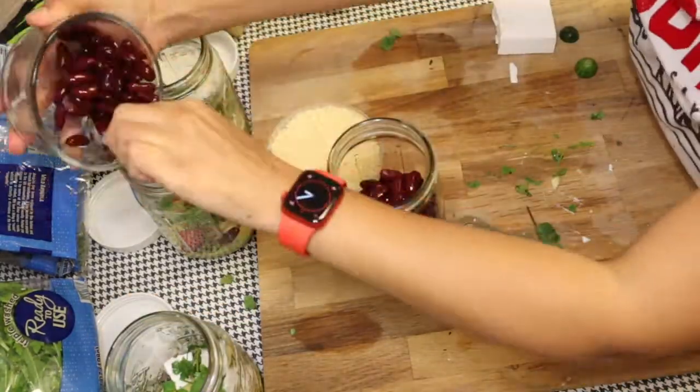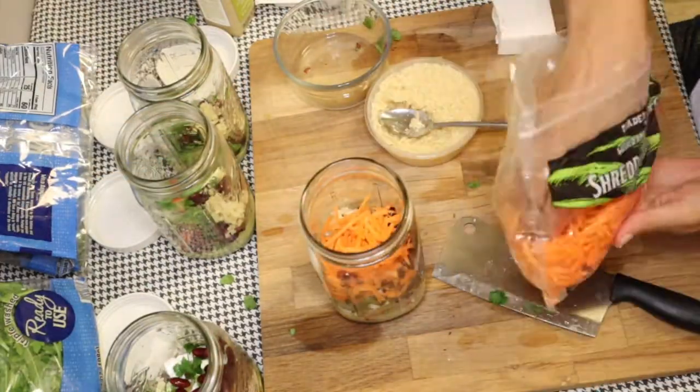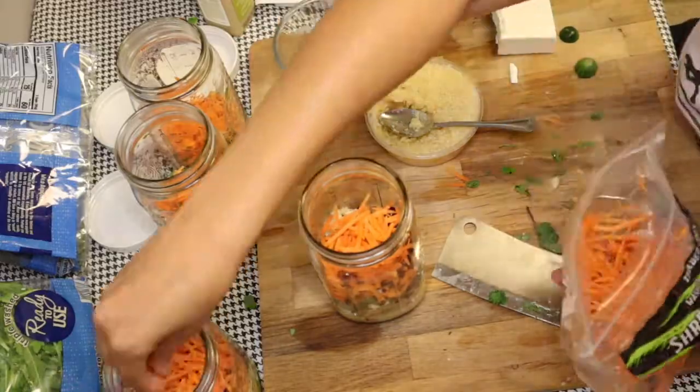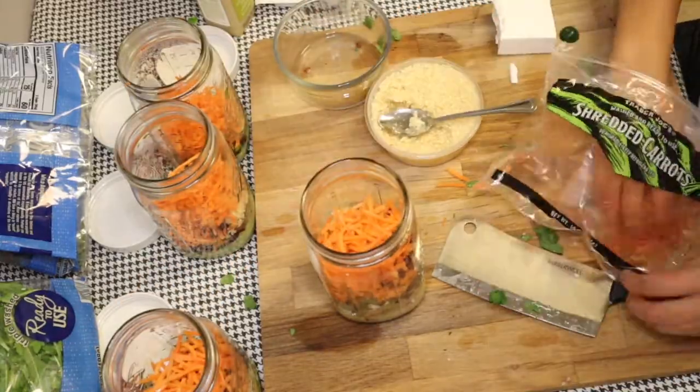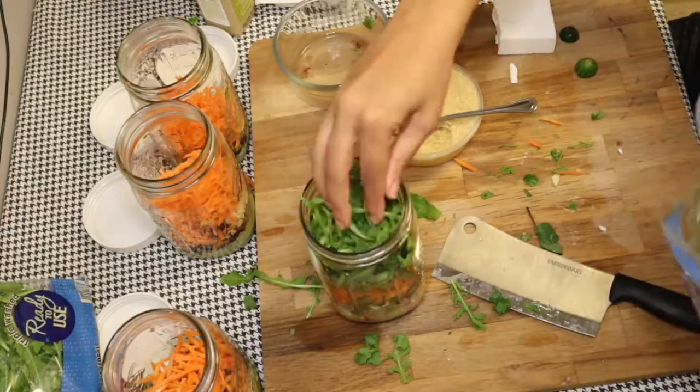I would have put the beans before the cilantro here, but that's okay. Some more garlic because I love garlic. Shredded carrots. If you buy the pre-chopped stuff in the stores, this makes the process so much easier.